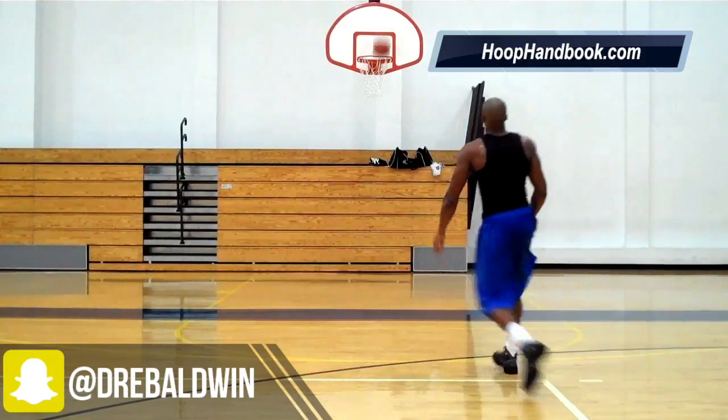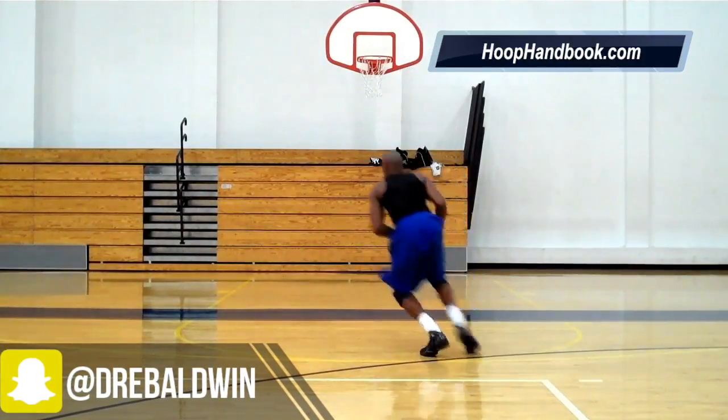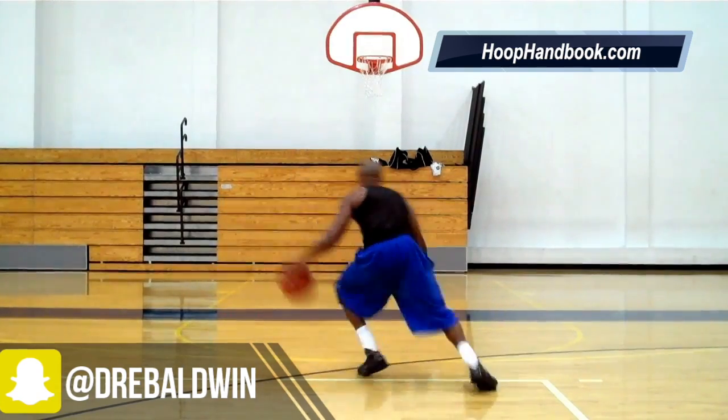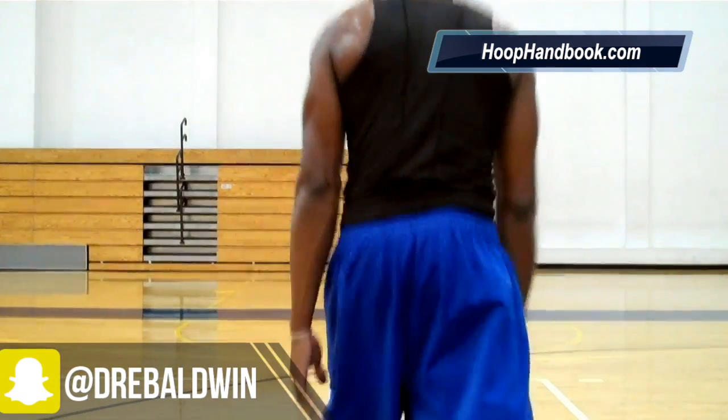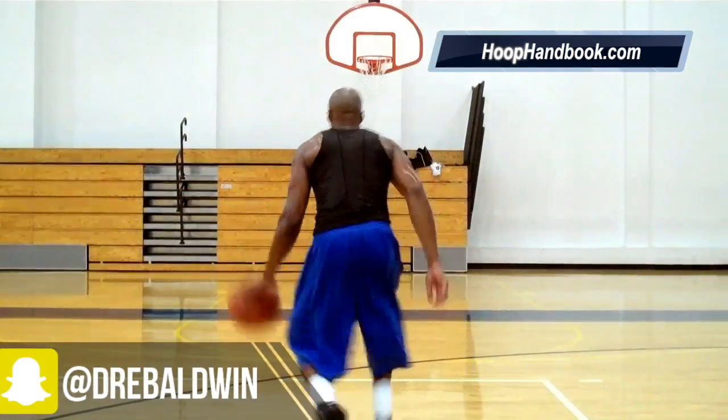This is huge — this is big on footwork. Players often ask me about doing footwork properly. This is a footwork move. Notice how I'm staying on my toes the whole time. You want to stay as low as you can. You taller players, make sure your center of gravity is low. How do you do that? That's your hips.